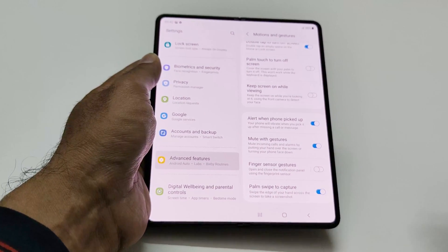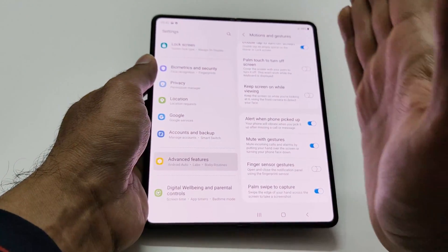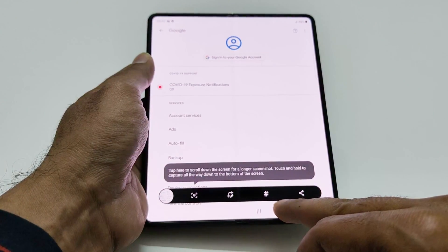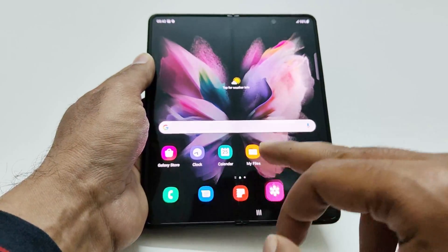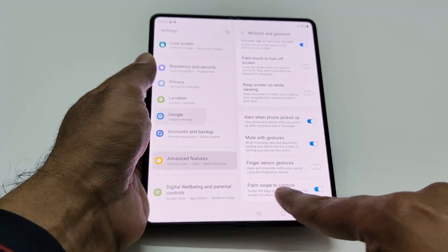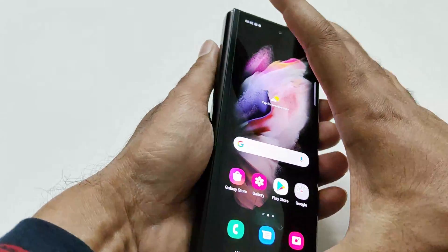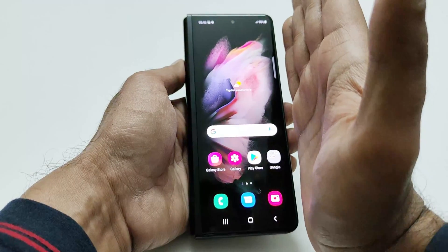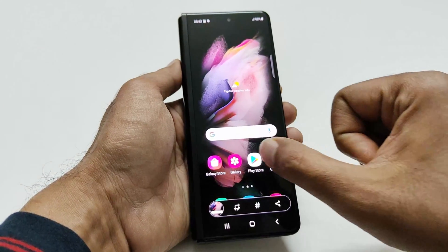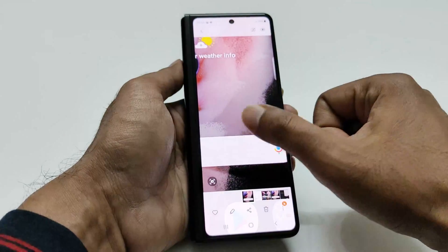Now keep your palm at one edge of the screen and swipe in the opposite direction, and you can see the screenshot is captured. If you go to the gallery, this is the screenshot just captured using the palm swipe gesture. It works on the smaller cover screen as well — just keep your hand on one side and swipe to the other, and the screenshot is captured.